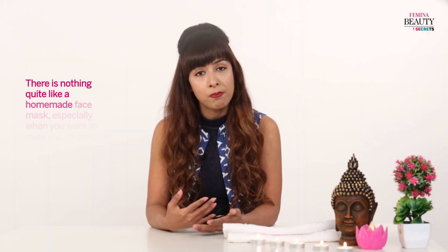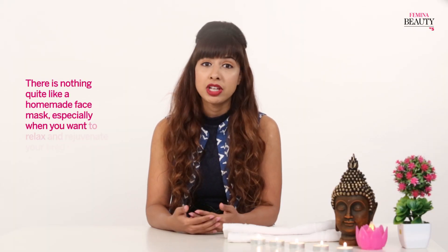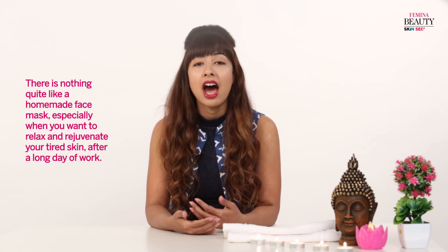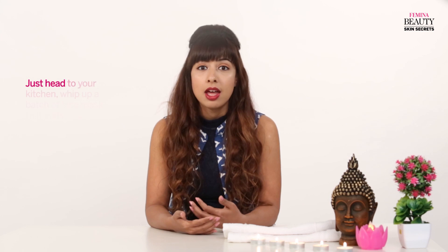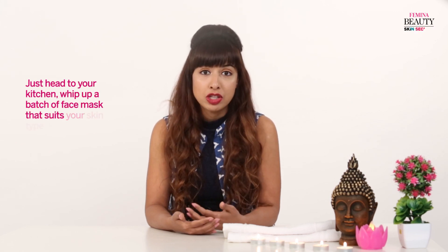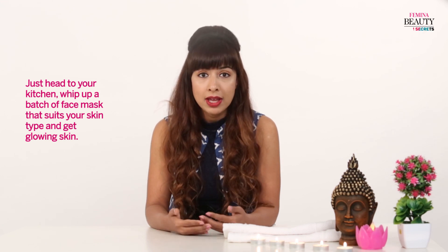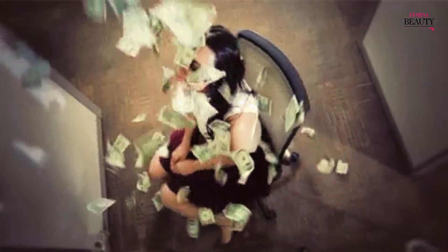There is nothing quite like a homemade face mask, especially when you want to relax and rejuvenate your tired skin after a long day of work. Just head to your kitchen, whip up a batch of face masks that suits your skin type, and get glowing skin without burning a hole in your pocket.